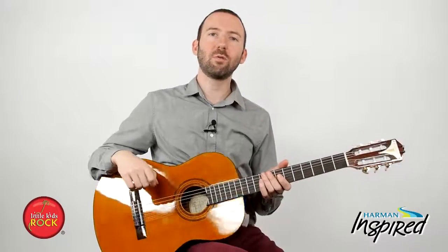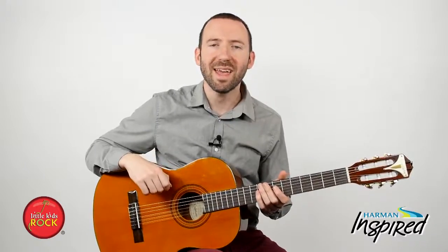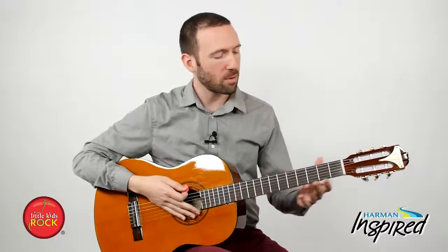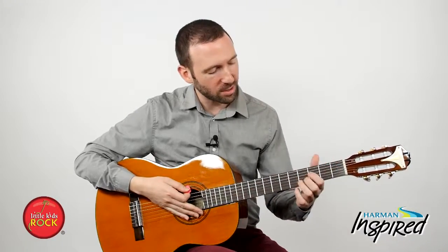Now that you've got your D chord together, we're going to move on to the A chord. This chord is a little tricky but I think you'll get the hang of it real quick.